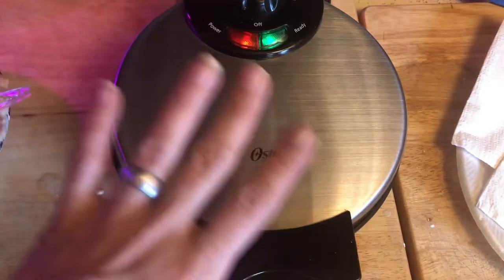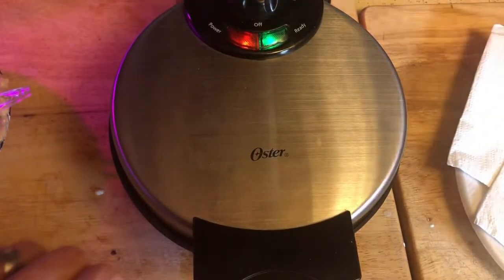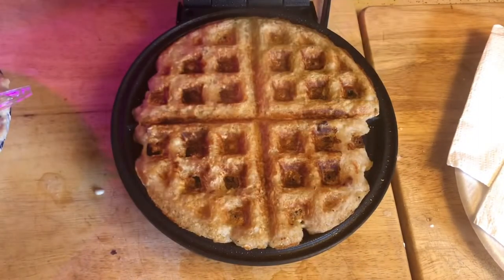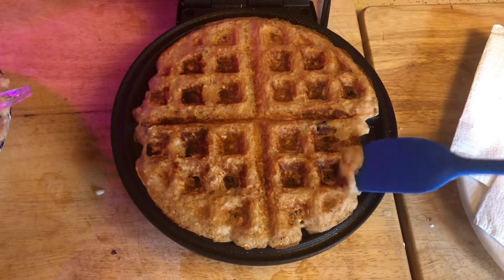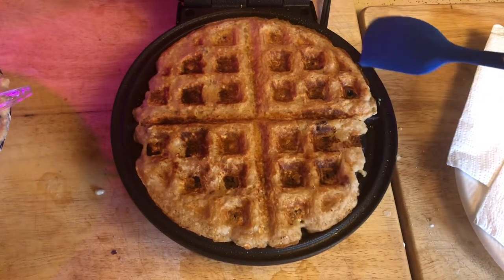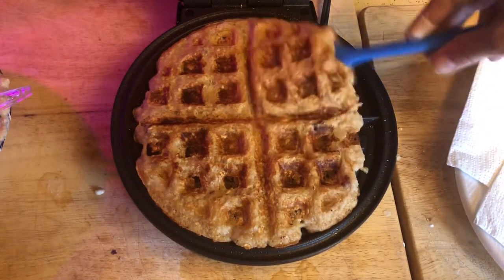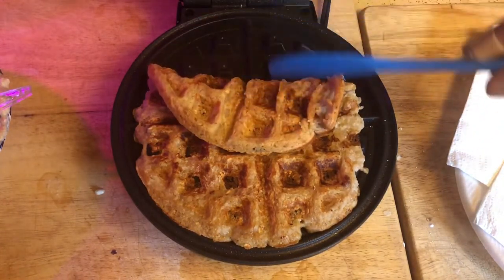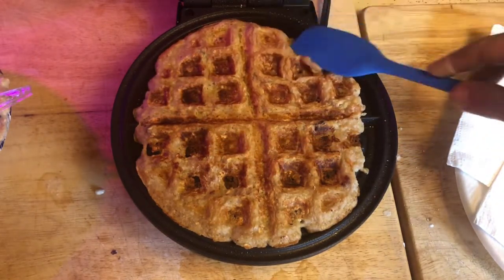I think we're done — we're not steaming anymore and I can smell this; it smells good. Let's open it up and see what we have. Oh my — did it stick? No, it did not stick! I'm going to leave it in for a few more minutes though; I don't honestly think it's completely done.